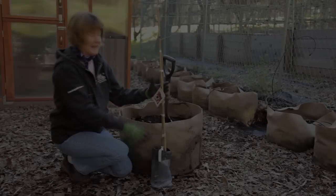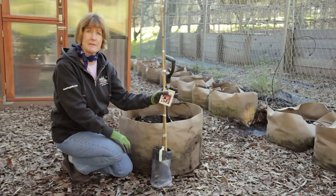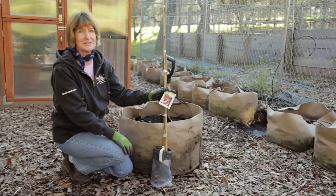Let's plant a pomegranate tree — I'll show you how. Pomegranate trees are very container adaptable, and they're often used as landscape or patio trees because of their dark green foliage and beautiful orange flowers.